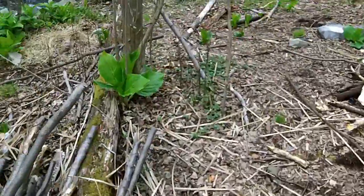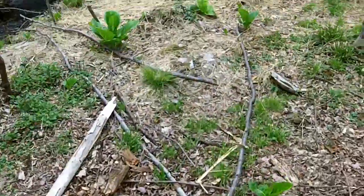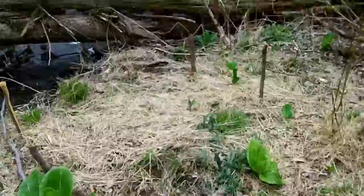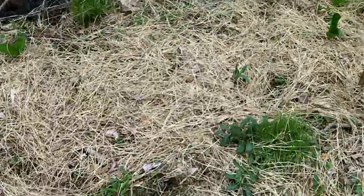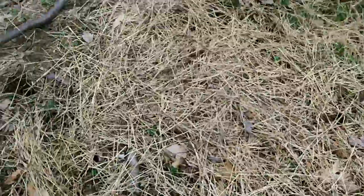Things around camp are going pretty good. Some of the things I transplanted are taking root — my comfrey and my spearmint are taking root. Got some other stuff planted in here, I'm going to see if it takes.